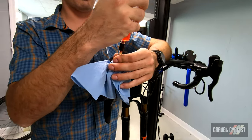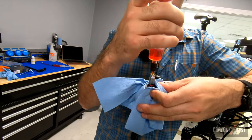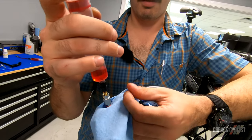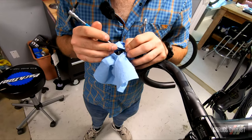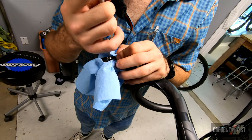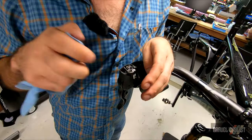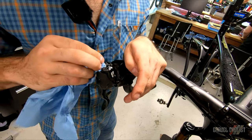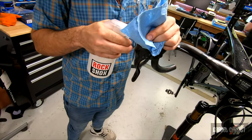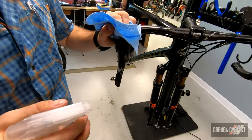What I'm going to do is cover this hole with my thumb and unthread the bleed port, making sure I don't get fluid all over the lever. Snag up that bleed port fitting. I'm going to spray it with some alcohol and get that lever cleaned up.